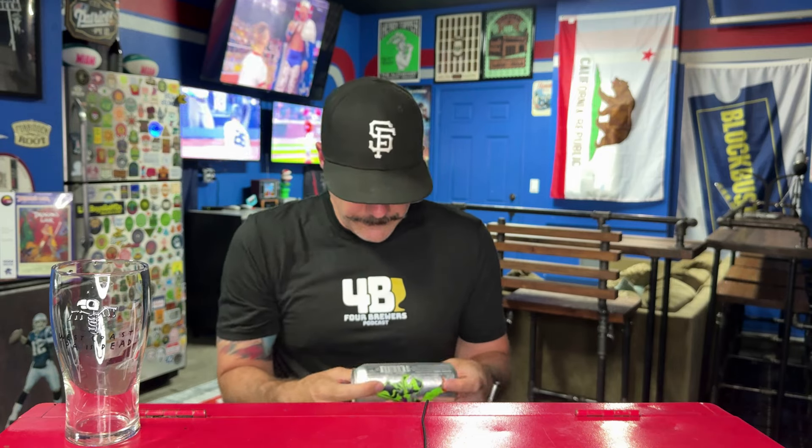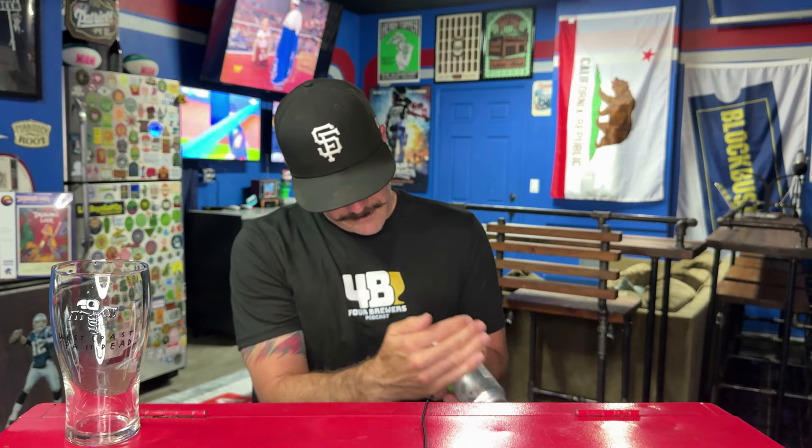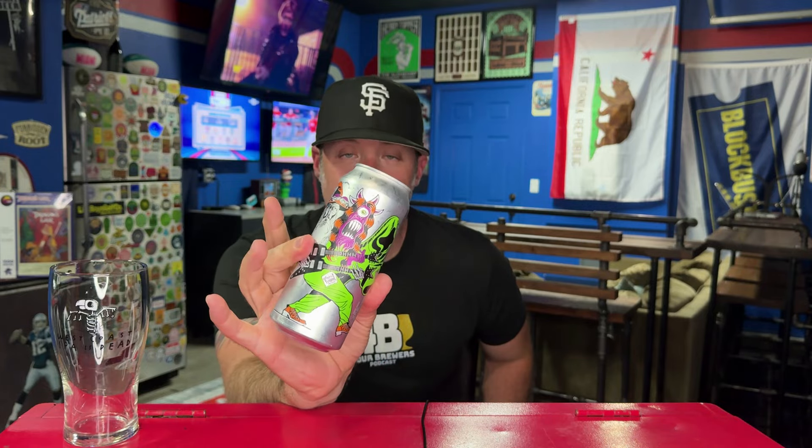This is a West Coast IPA, seven percent alcohol by volume, canned on May 21st. So at time of recording, it's six weeks in the can. I'm a little concerned about this can — when the box showed up, Pete packed it perfectly, but this can leaked somehow. I can't see a puncture anywhere, but it's a little squishy, so I don't know if we lost some carbonation. There's still a decent crack on it, so hopefully we're all right.